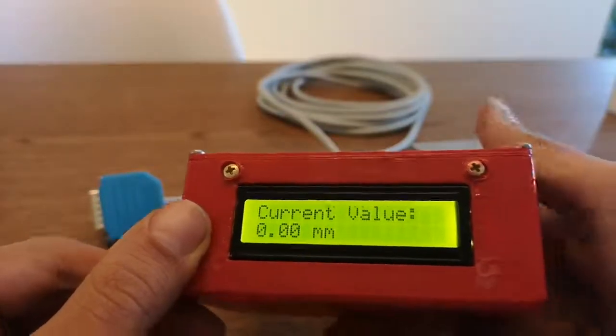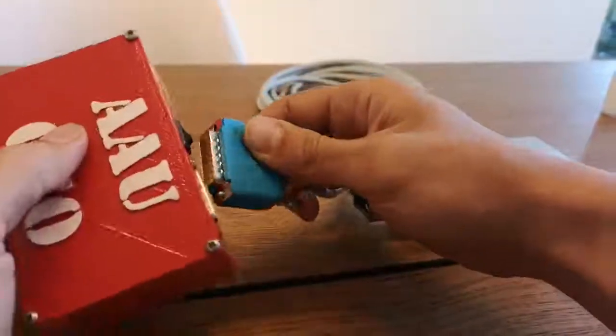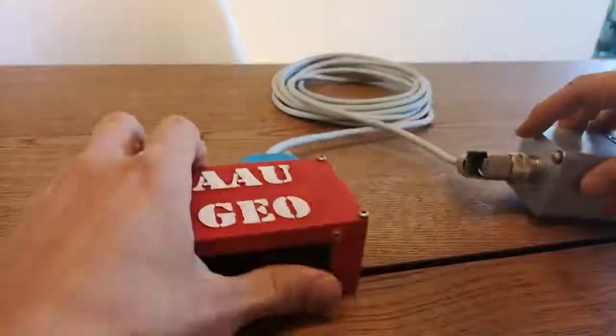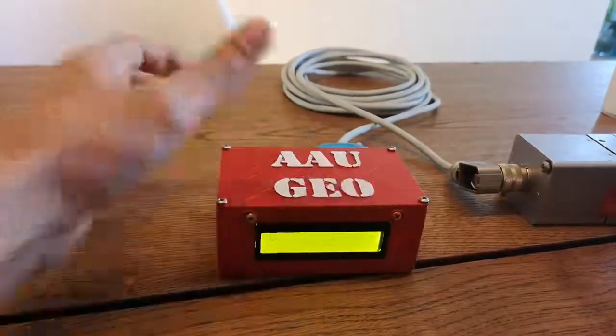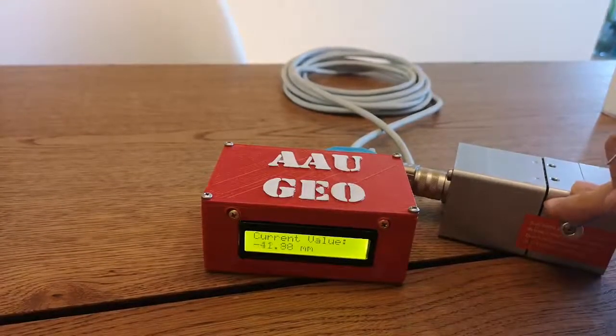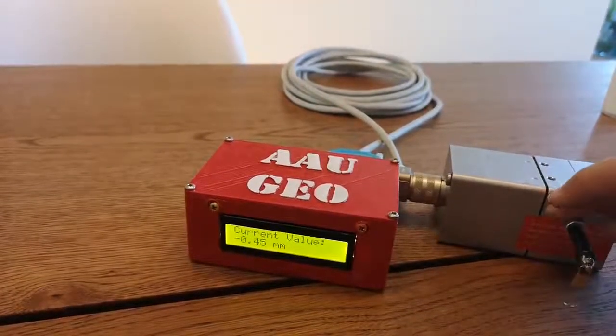Zero is down, then you switch it on. It allows you to use this position sensor with a reasonable amount of precision.